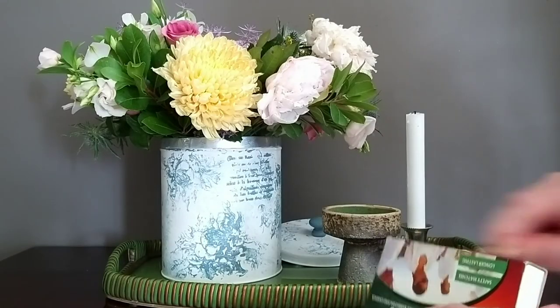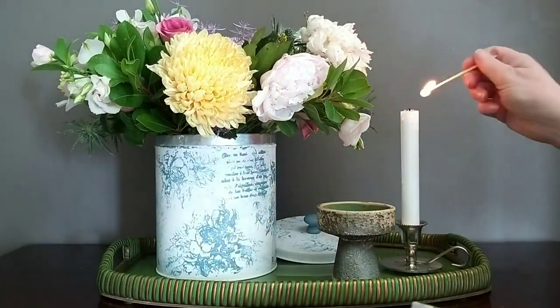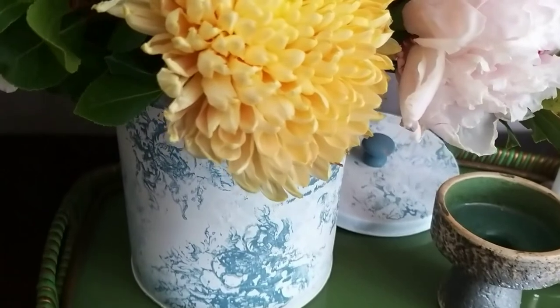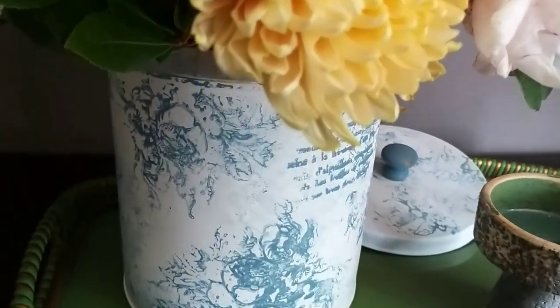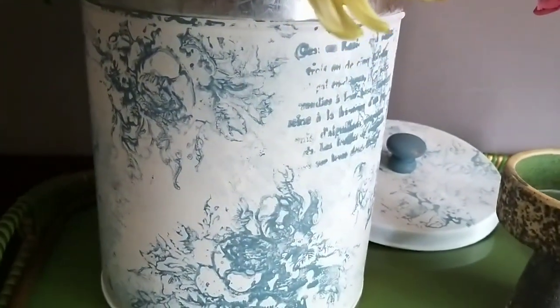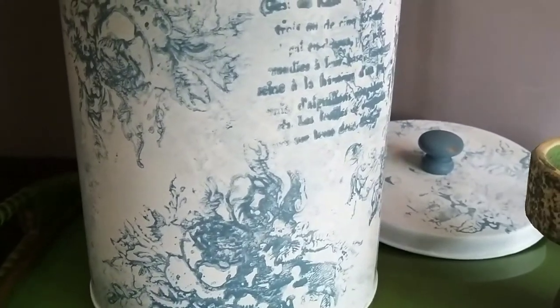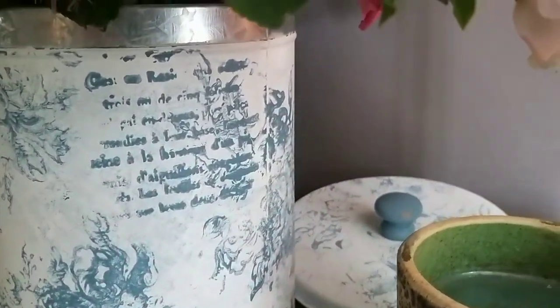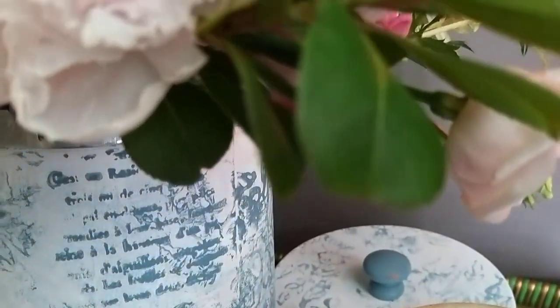Which did you prefer — the pink or the blue? Do let me know in the comments. If you're interested in sourcing the supplies I used — the brayer, my chalk paint brushes, and my two kinds of chalk paint — I'll leave details in the show notes. If you enjoyed the video, don't forget to give it a like. It really does help my channel grow. That's all for me for now and I'll see you next time.